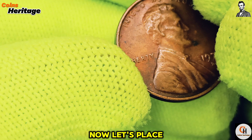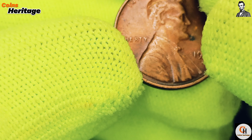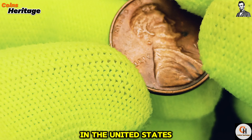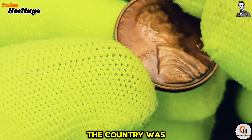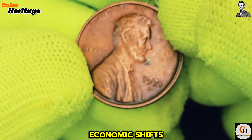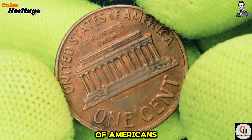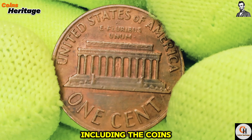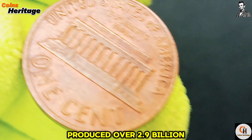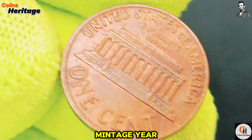Now, let's place the 1971 D Lincoln cent in its historical context. The early 1970s were a time of significant change in the United States. The country was dealing with the ongoing Vietnam War, social movements, and economic shifts. These factors influenced the daily lives of Americans, including the coins they used in everyday transactions. The Denver Mint produced over 2.9 billion Lincoln cents in 1971, making it a high mintage year.